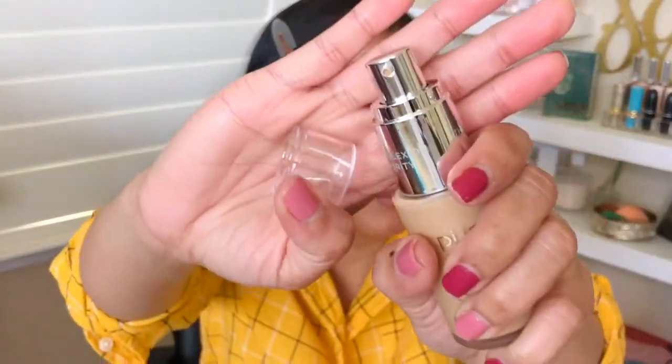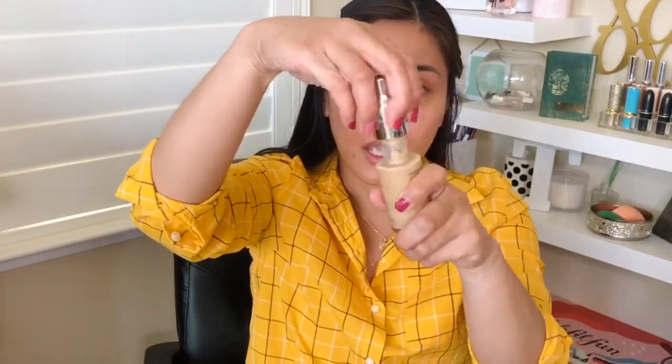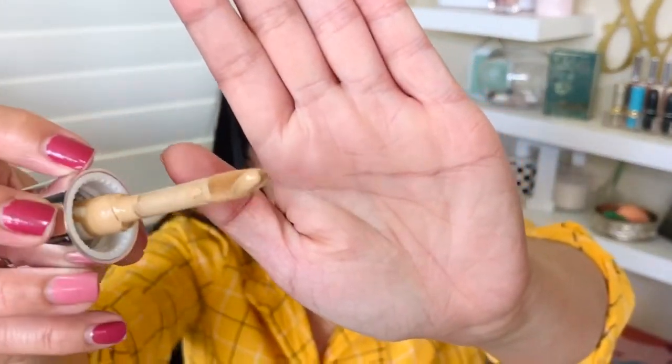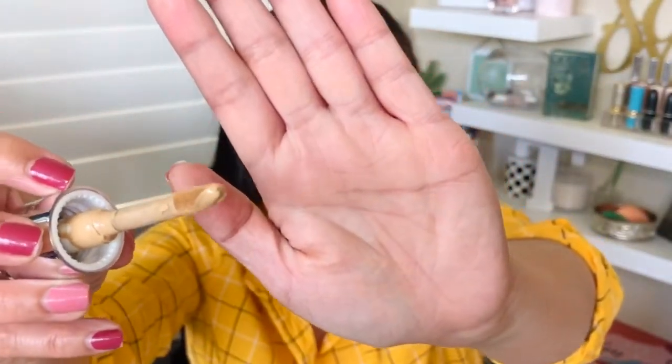This is what the packaging looks like, and when you open it up there's a pump right there. If I'm reading this correctly, you can open this cap up and it doubles up as a concealer — there's your doe-foot applicator right there, so it looks like a very standard doe-foot applicator.